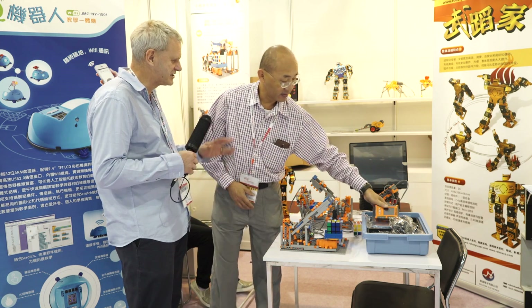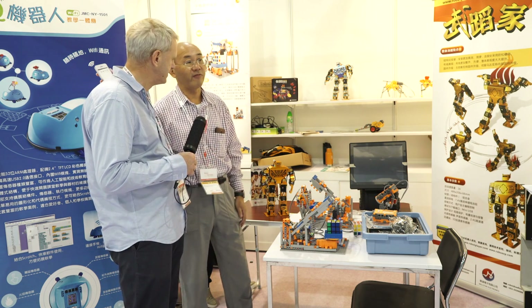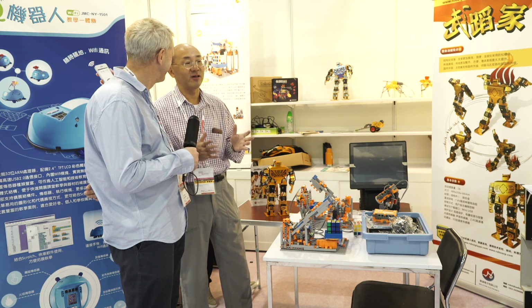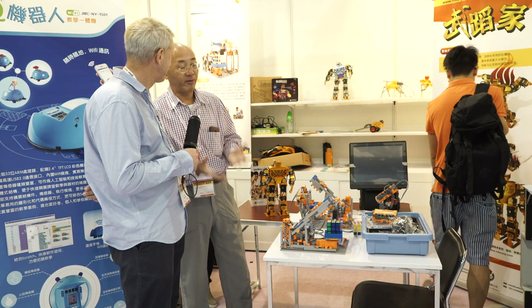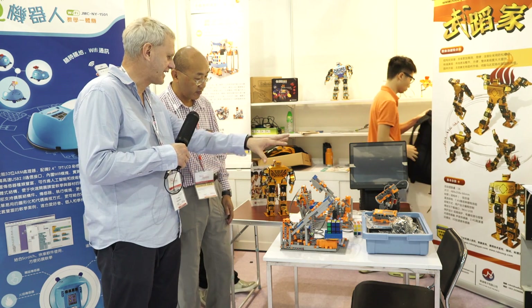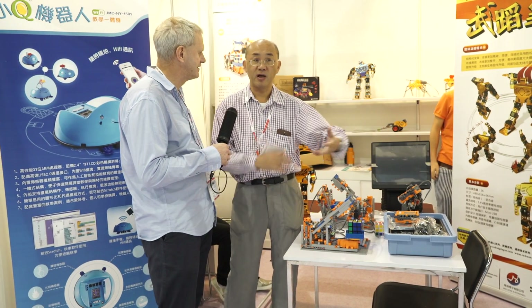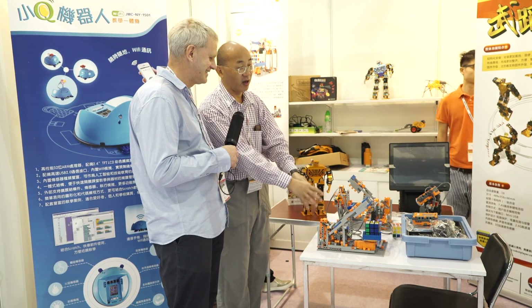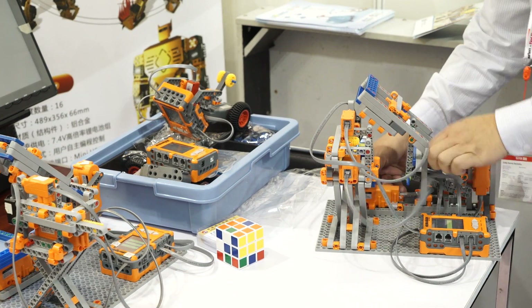That's amazing. And is this something that's just for schools or can people buy it as toys? Is it affordable? Of course, for aspiring parents who want to support their children with the best educational apparatus, this is actually also for home. The basic kit is about 150 US dollars, so it's quite affordable. This one is more expensive because the actual algorithm in here is developed by a Chinese university.